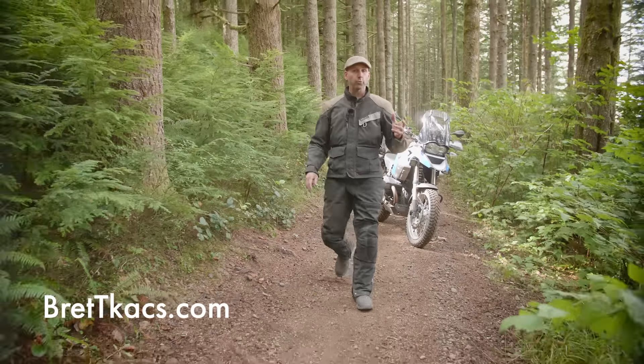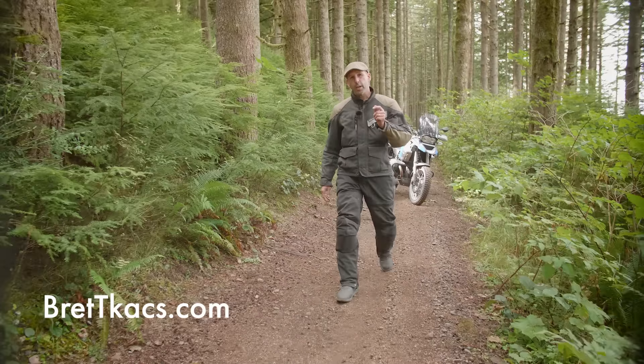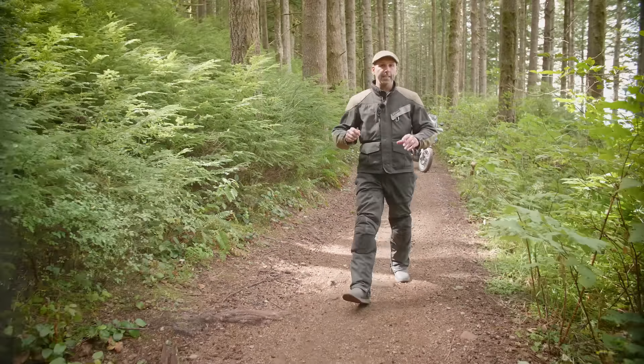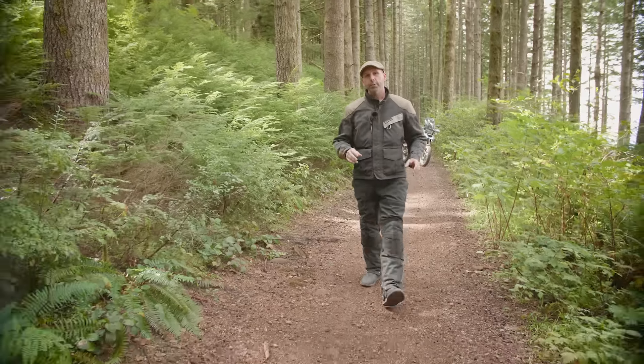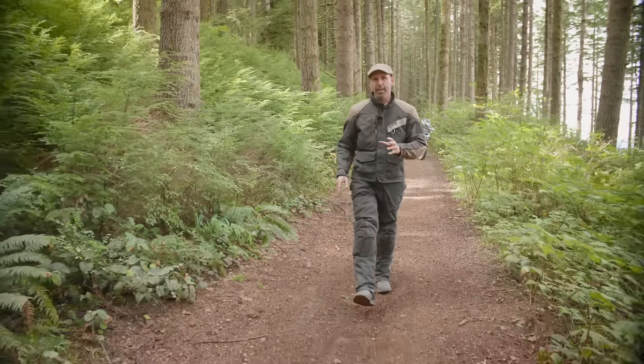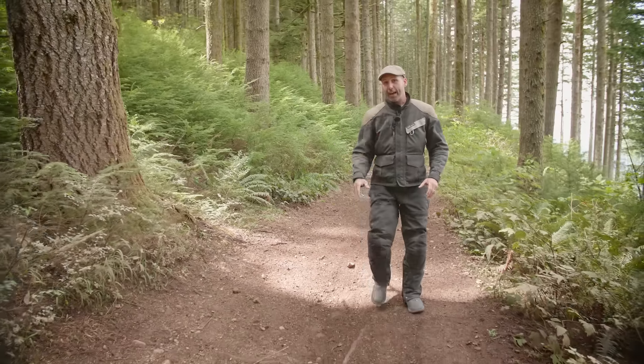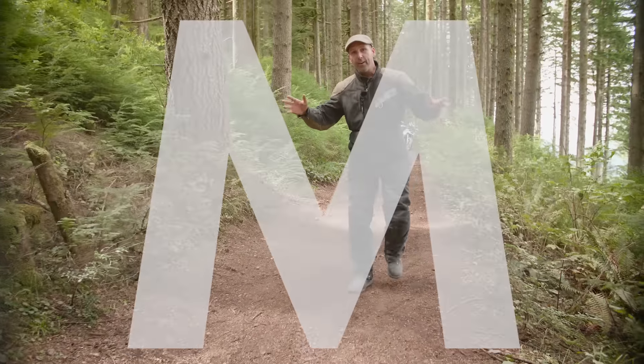I'm Brett Tacks. I'm a professional rider and trainer, and riders come to me because they want to get better — they want to be the best. In this episode, I'm going to cover some of the most common mistakes that I have to address with riders every day, every class, every week, every year, every decade.